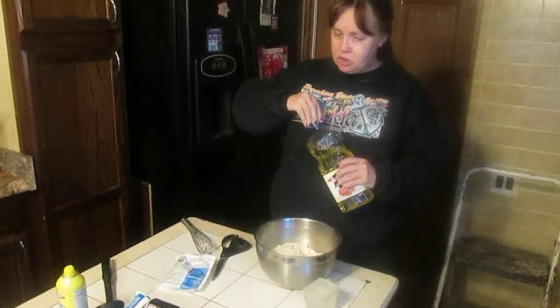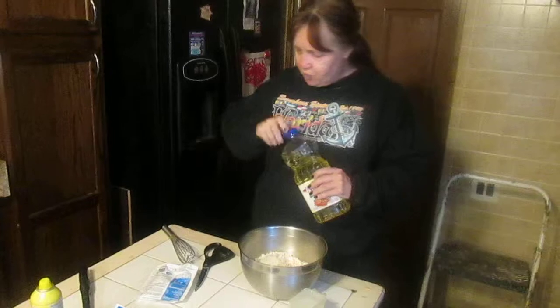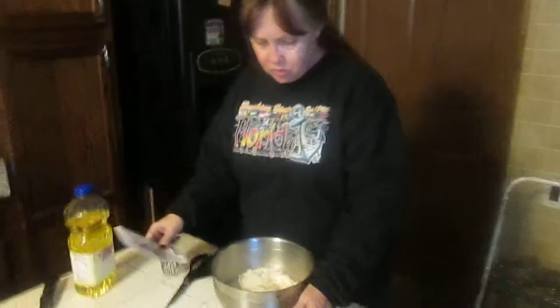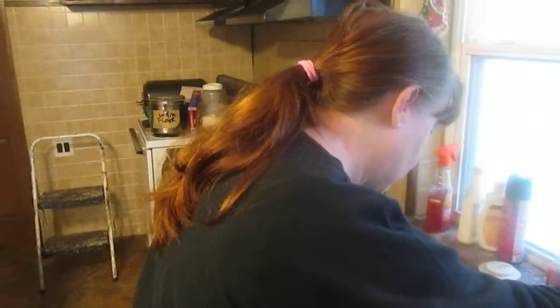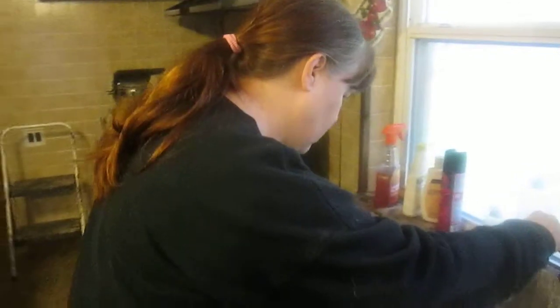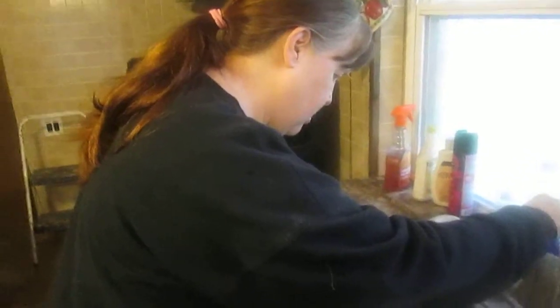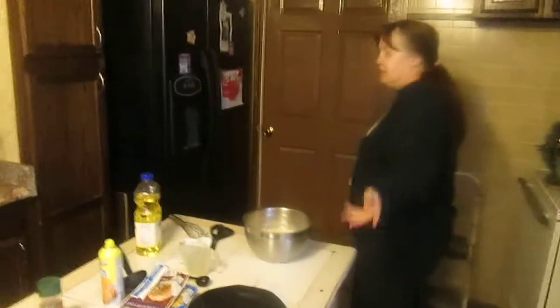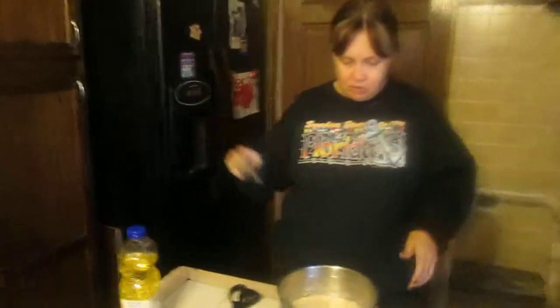For each package you need three quarters of a cup of water. So I've got three quarters of a cup — once, twice, three times. You can use bottled water or whatever water you have. In my house the water system is filtered, just like my refrigerator ice maker is filtered.